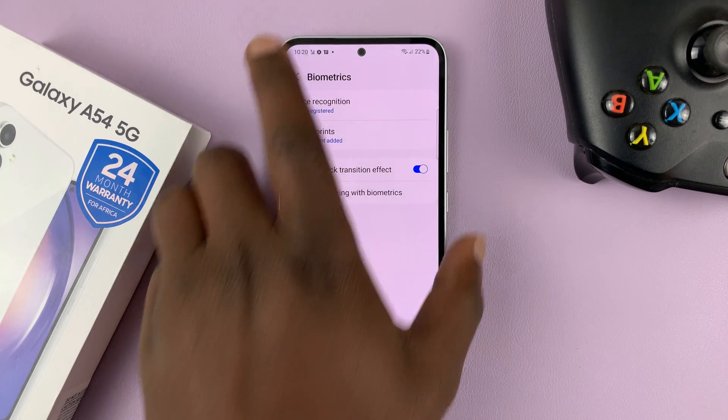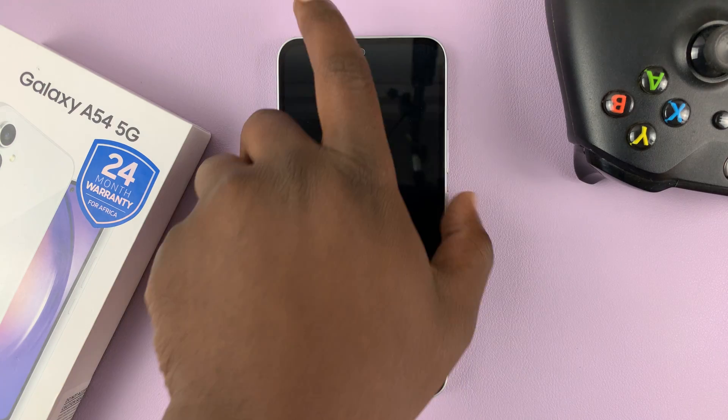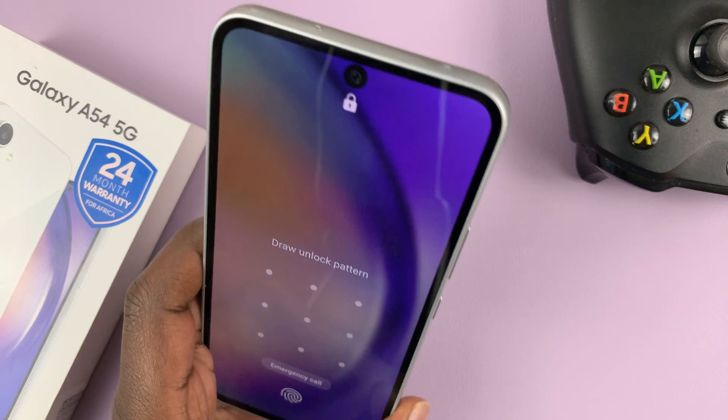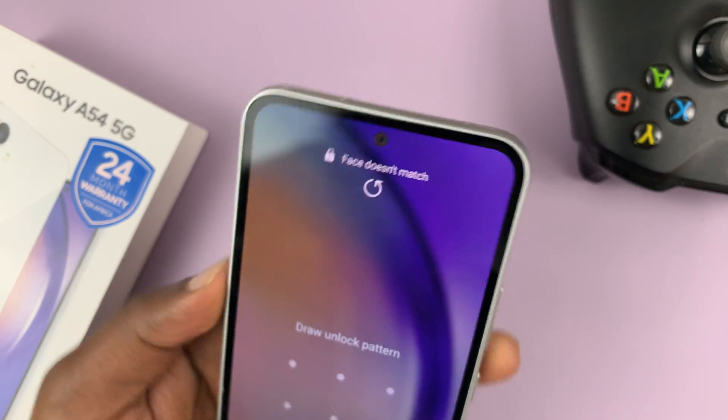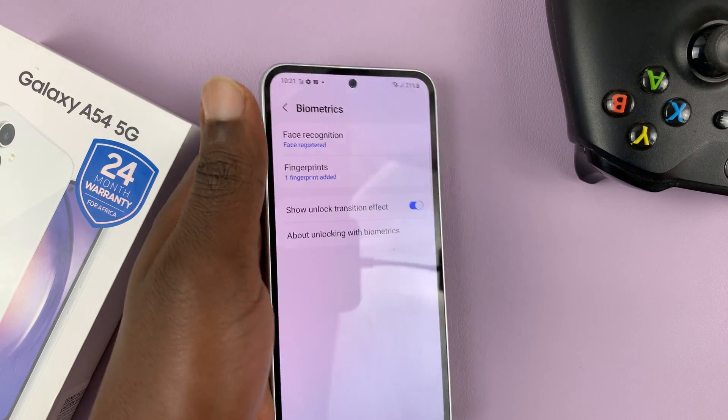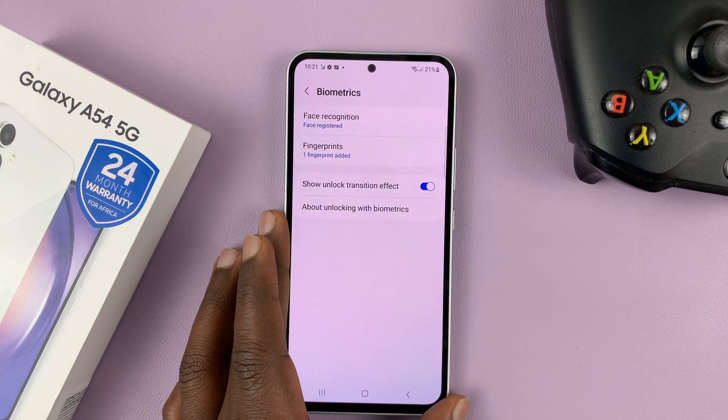Now to unlock my phone, on top of the fingerprint and the pattern I already have, I can simply use my face — and that's going to unlock my phone. Simple as that. Thanks for watching.